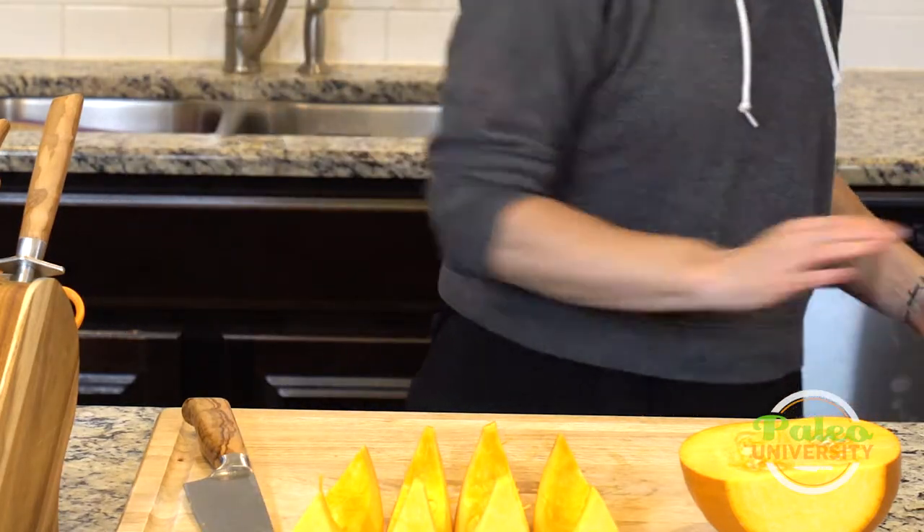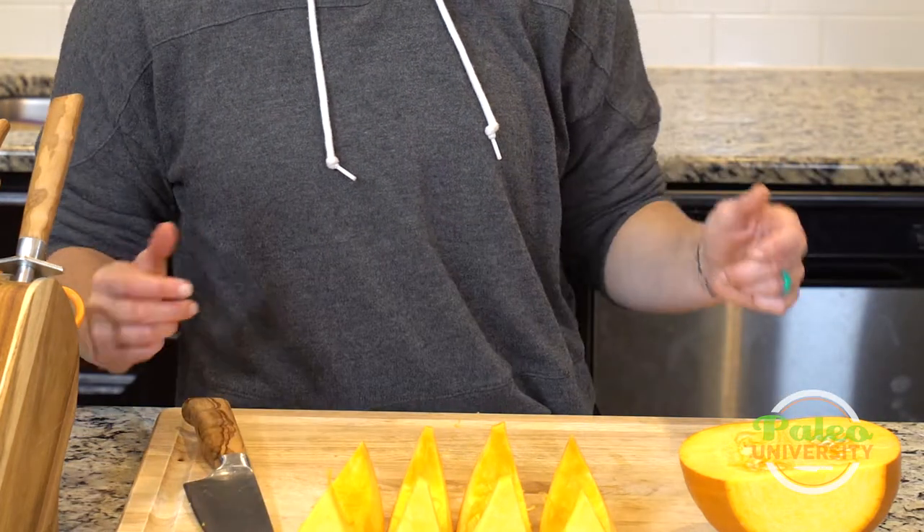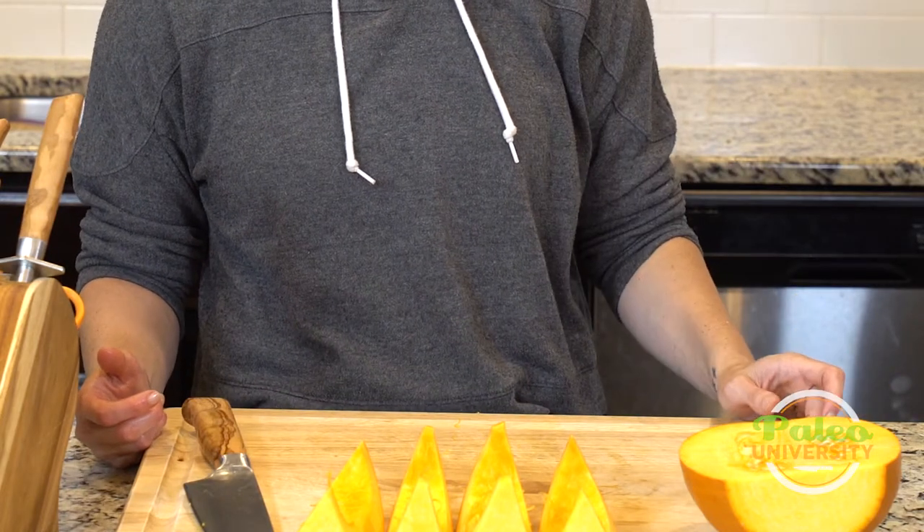I've got my four pieces per half. I'll package those up, throw them in the fridge, and when I'm ready to use them they'll go in the oven and roast. That's it — I'll finish off the other half, you don't have to watch that.